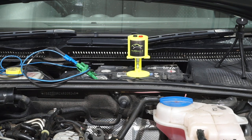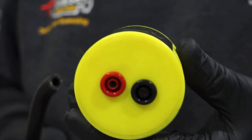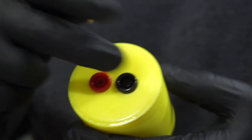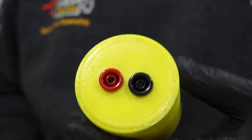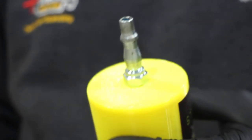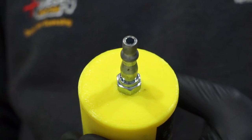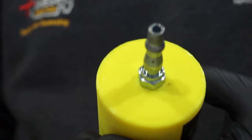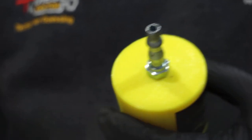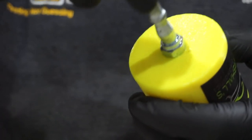You'll notice the connection on this sensor — it's not the standard BNC connection. It uses 4mm bananas on the other end and has a standard airline connector, so when you make an attachment for it you can use a standard PCL connector. Today I'm going to use a bit of silicone tubing and just push it on the end.